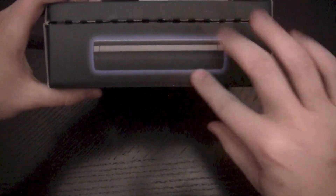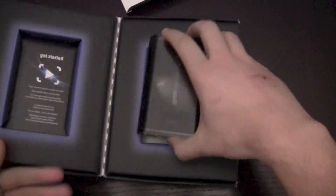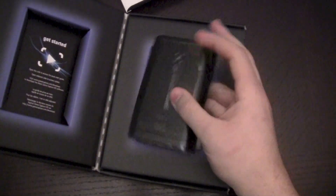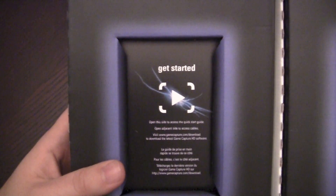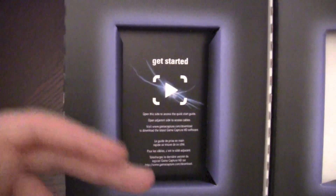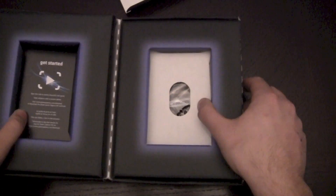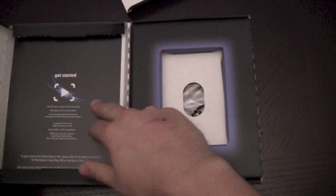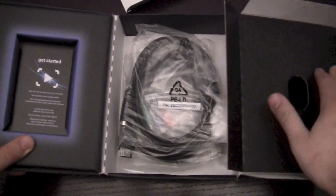I'm assuming this is probably actual size here. Yep, there you have it — pretty small. Basically this tells you how to get started. You have to go and download the software, which is good that they don't include a CD. You go to their website and download it, especially since my Retina MacBook Pro doesn't have a CD drive, and that's happening more and more often.